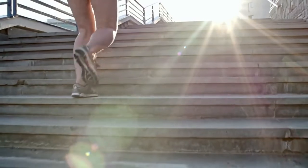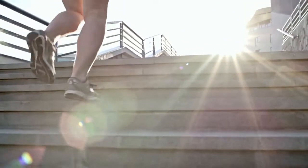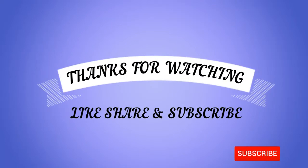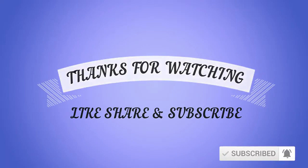Stay tuned for the best exercises for more ways to lose weight. Please like, share, and subscribe, and don't forget to press the bell icon.